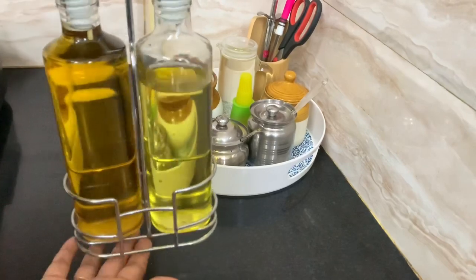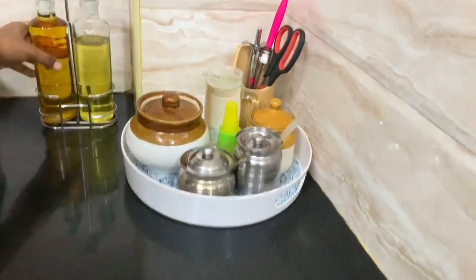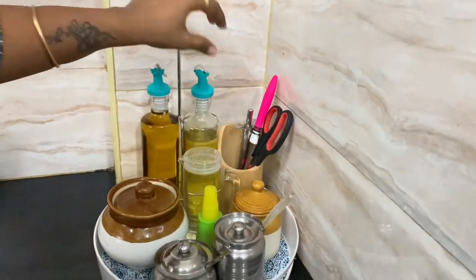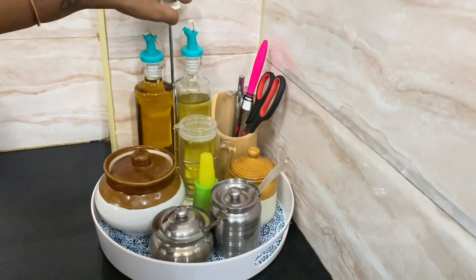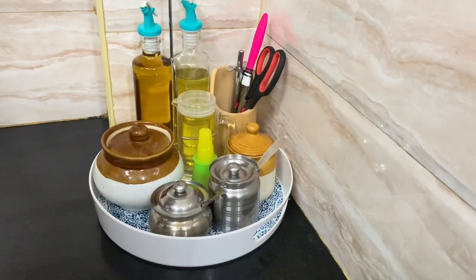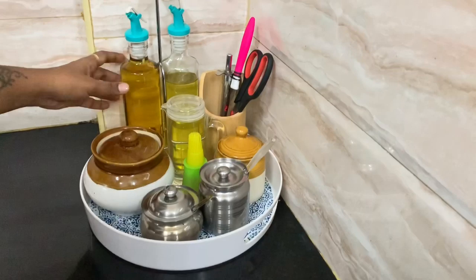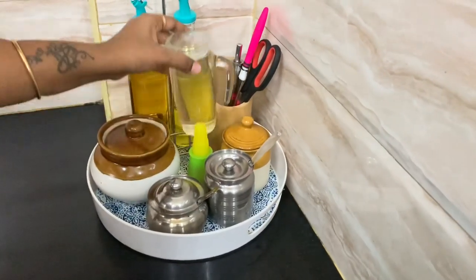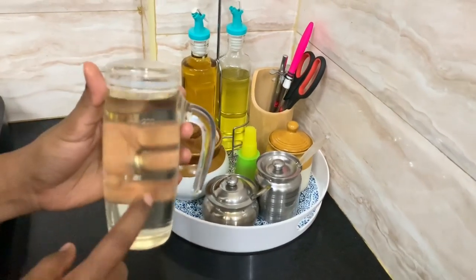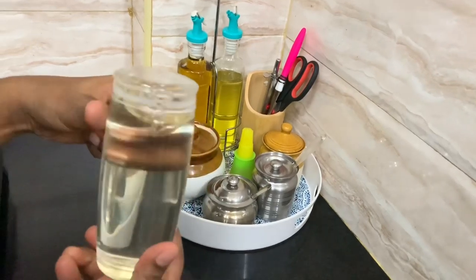You can use a steel stand for the bottle and cook in the same place. You can use all the bottles — about 10ml each. You can store it in an acrylic container; it is easy to use.